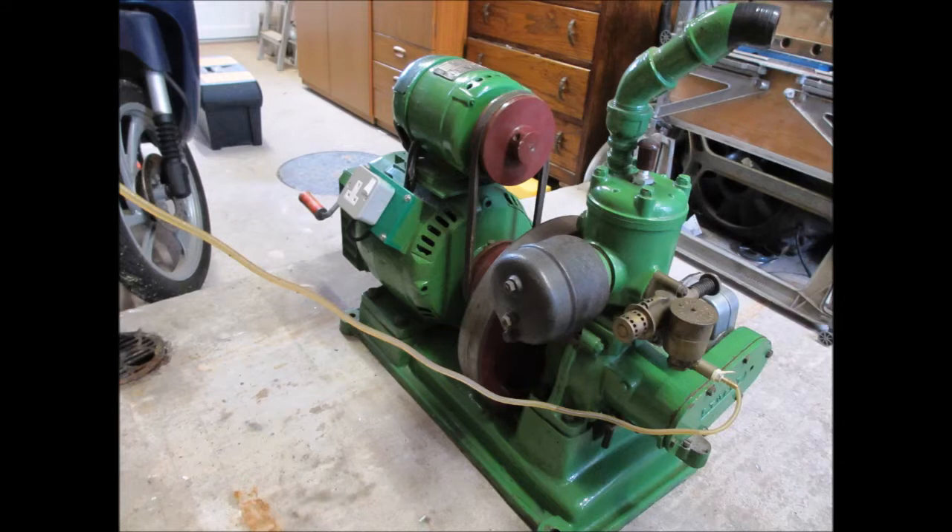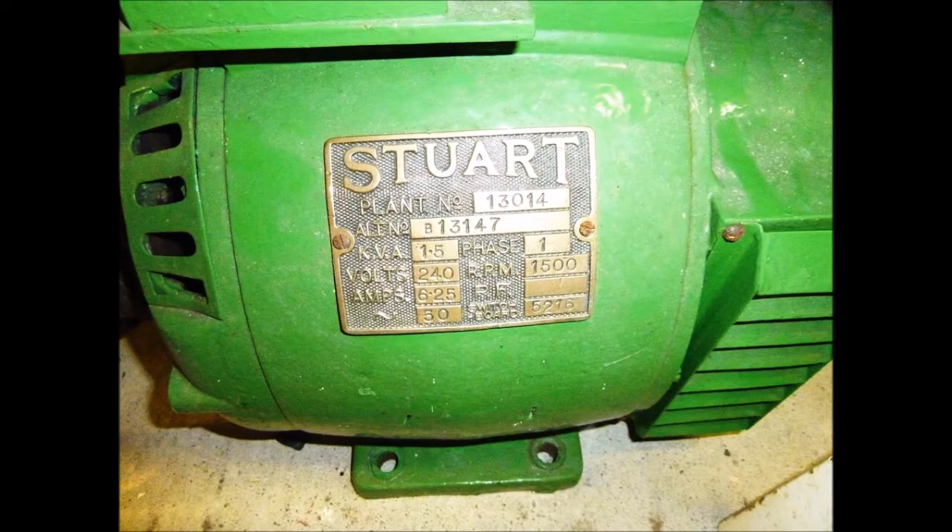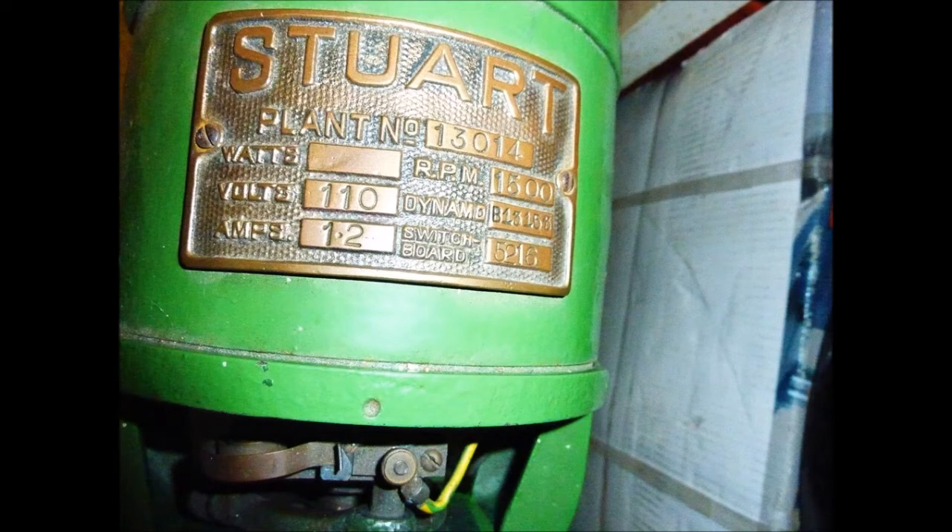Just going to try and give it a crank up so you can see what it's like. It's quite noisy because there's no silencer or anything on it, but you can see the governor working and it's generating electricity. There's a lead lamp linked up to it which you can see lighting up. Enjoy — here we go.